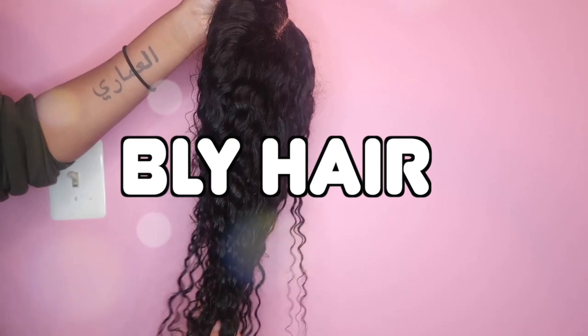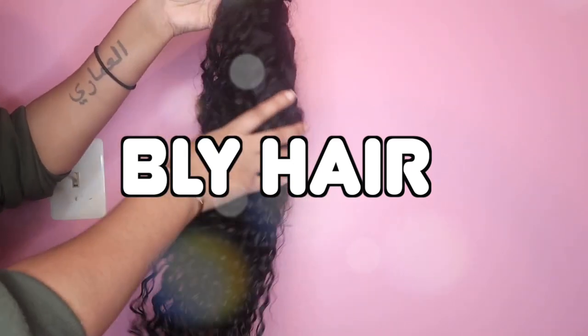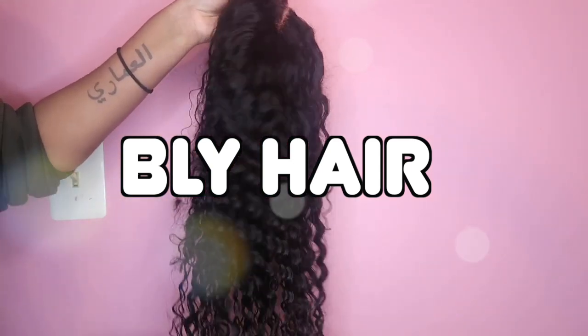Welcome back to my channel, it's your girl Mimi here. If you're new here, make sure to go ahead and click the red subscribe button. Today we're going to say a special thank you to Beauty Love Youth Hair on Amazon for sending me over this wig.